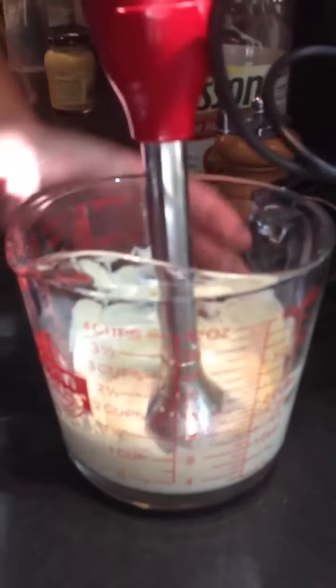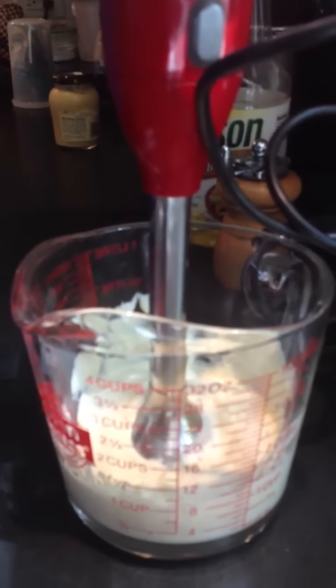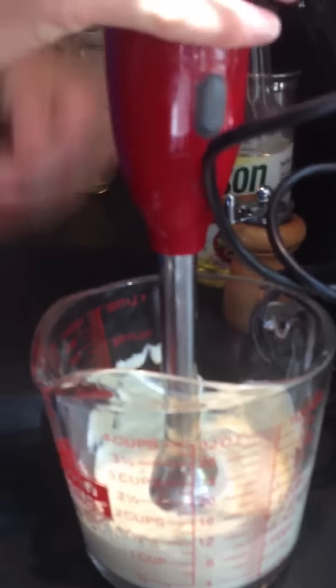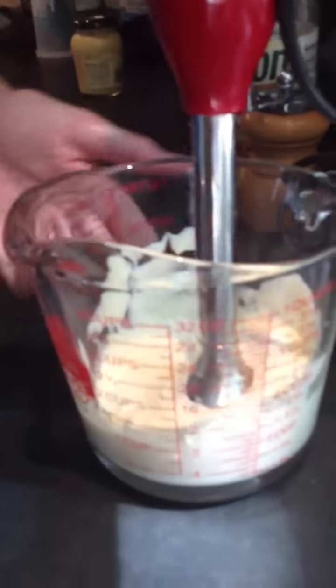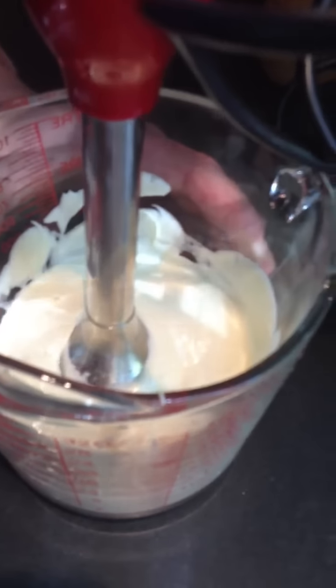So it's basically finished. Now we have to do that for a long time, because it has to be smooth. It has to grow because of the egg. When you see this, it continues to live — it becomes as thick as you want it.